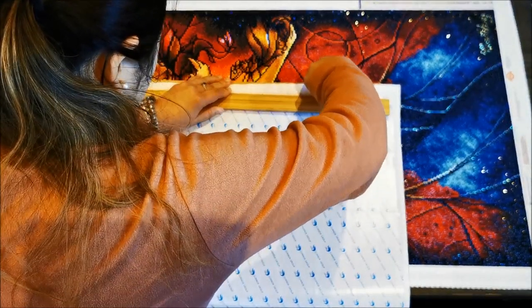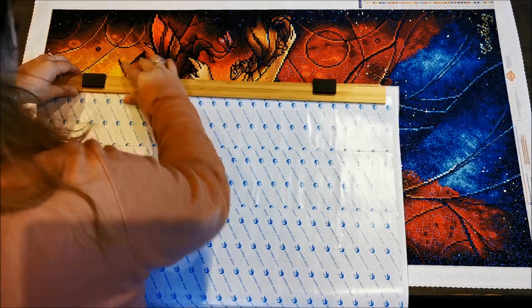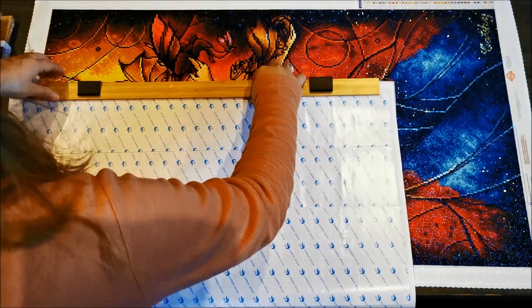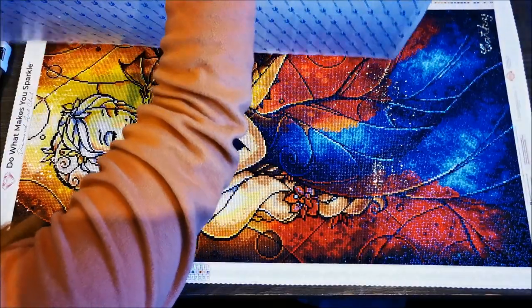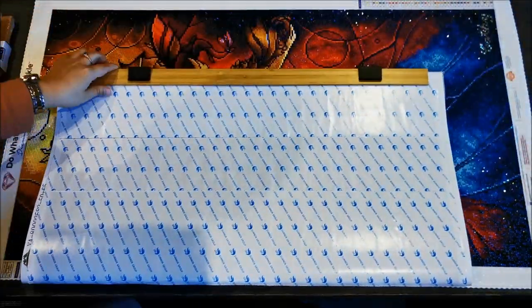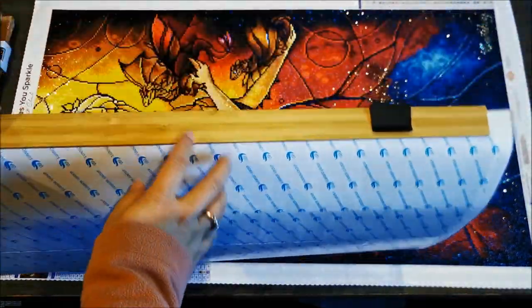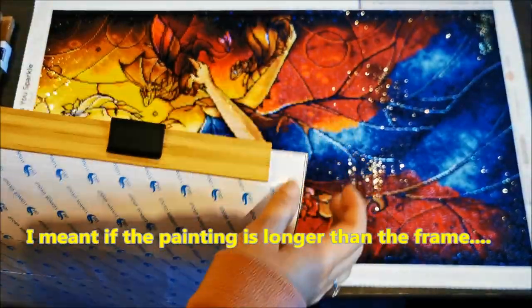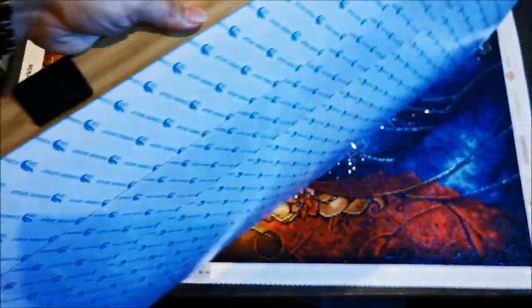I'll try to lift that a little bit — there you go. I wanted to see whether this portion will actually flop around. I don't think it will, it's stiff enough. My concern with having a bigger canvas than the actual painting was that if you have gems over here it might flop around, but I'm giving it a shake and I think it's actually firm enough that it won't fall off.